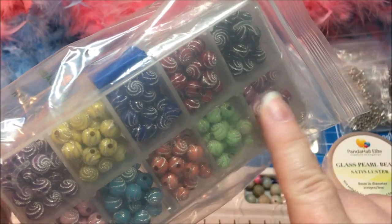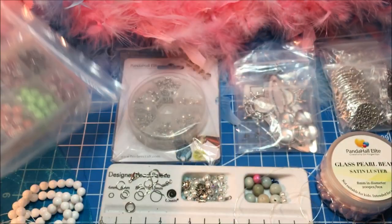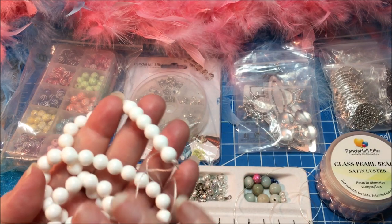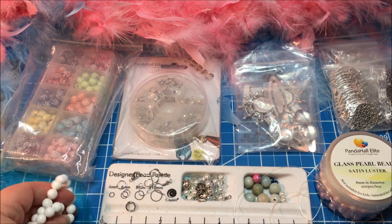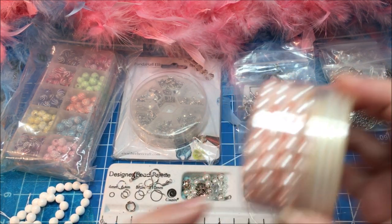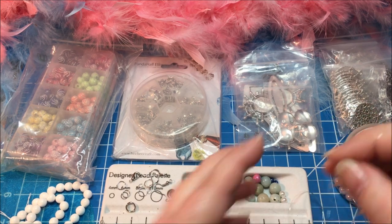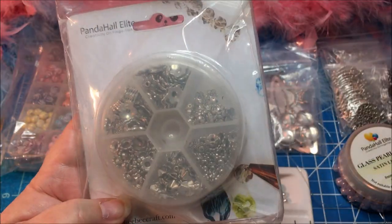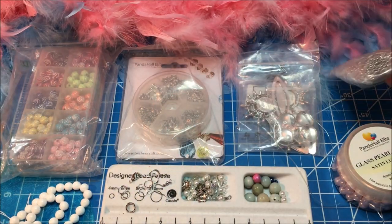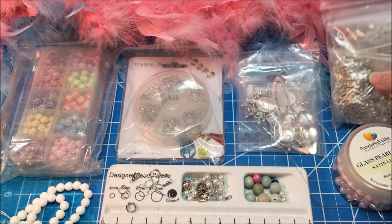I'll be using some acrylic beads that have swirly patterns and metallic swirls on them, mixing them with some white shell beads that I got previously from bbcraft.com, as well as possibly some light pink glass pearls depending on the color mix. Some stretch cord, and we'll be using some bead caps for the beads in the bracelet as well as making a little dream catcher pendant. So let's get started.